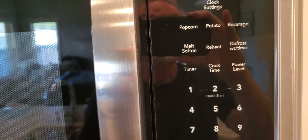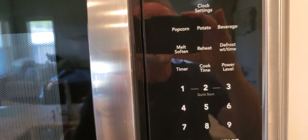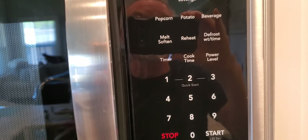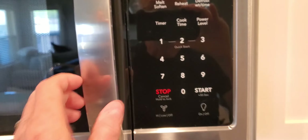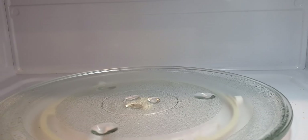You can do reheat, popcorn, potato, heat up your beverage. It's got ten different power levels, and it's got a carousel on the inside so that you can rotate your food.